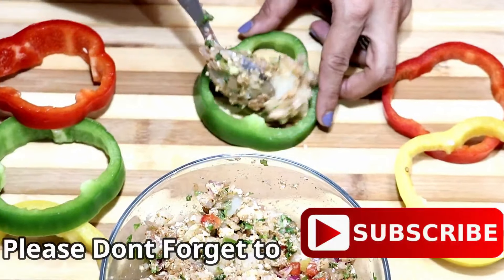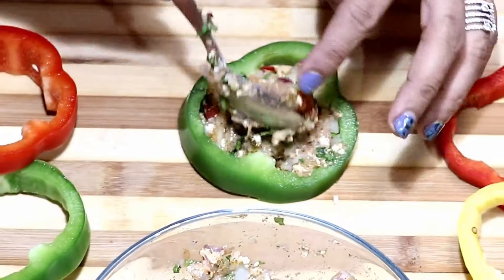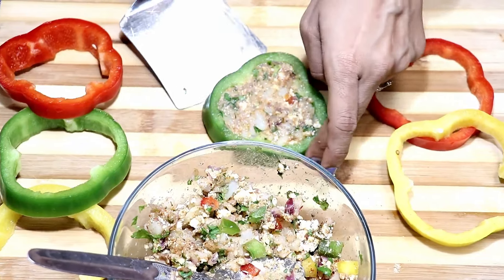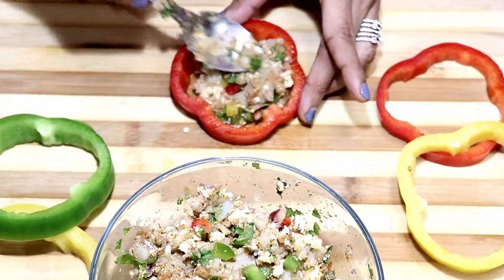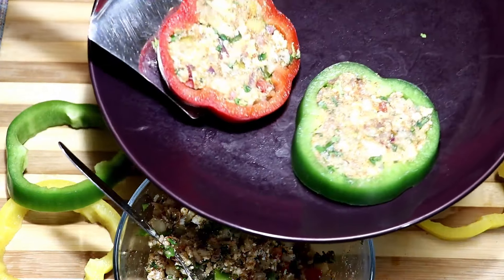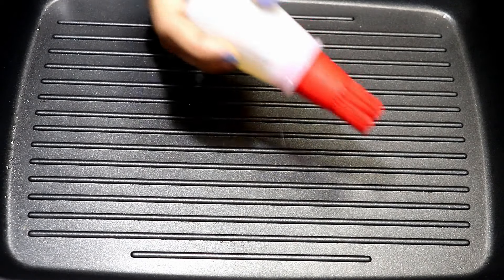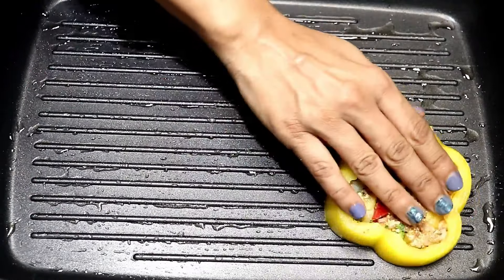Take a spoonful of stuffing and put it inside the pepper. Press and fill the rings completely. I am going to transfer them onto a plate and stuff the rest of the rings in the same fashion. I have my grill pan heating. If you don't have this, you can cook on a normal tawa as well. Apply oil all over the pan and place the pepper rings.